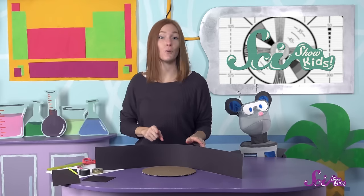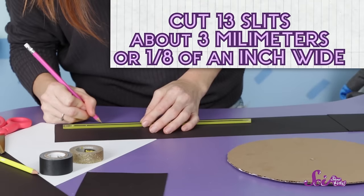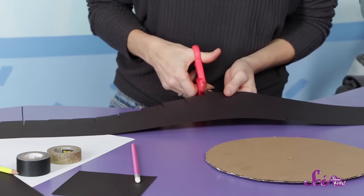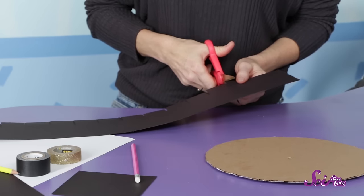This is where we're going to put the slits, to look through and see the animation. We'll cut 13 slits, each about 3 millimeters or an eighth of an inch wide, into the top half of the black strip. We'll try to make them evenly spaced, about 4 centimeters or 1 and a half inches apart.